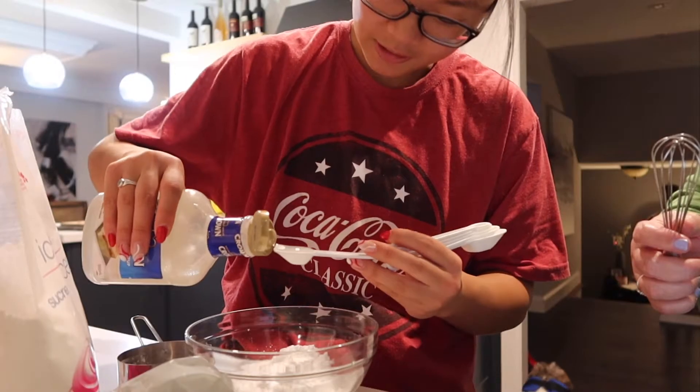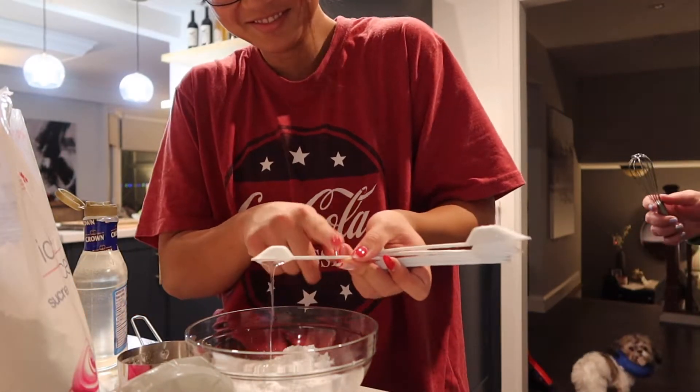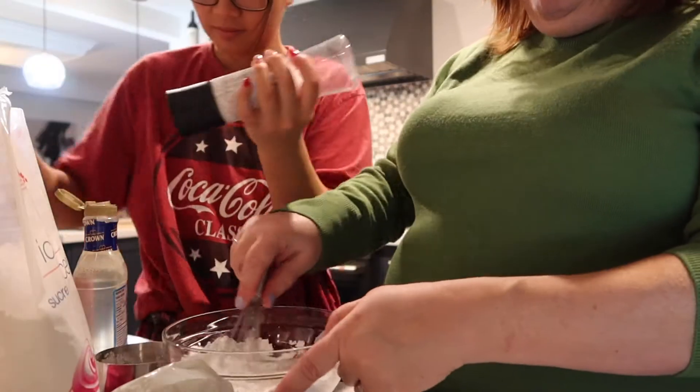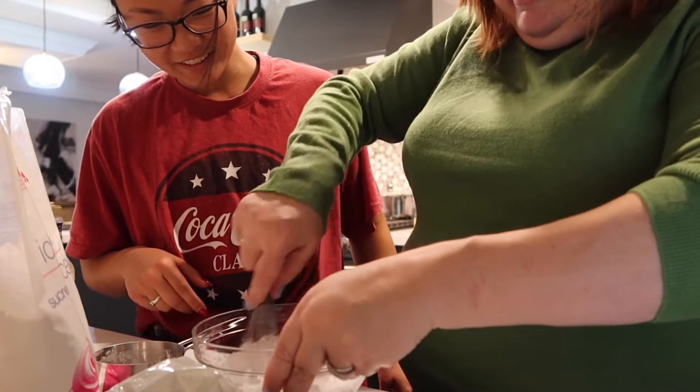The corn syrup she got is called Lily White. We need a pinch of salt — wait, that's way more than a pinch. If our icing is salty, we'll know why. Oh wow, it's thick! I went to turn the water on and it was already on — and the bowl was underneath.